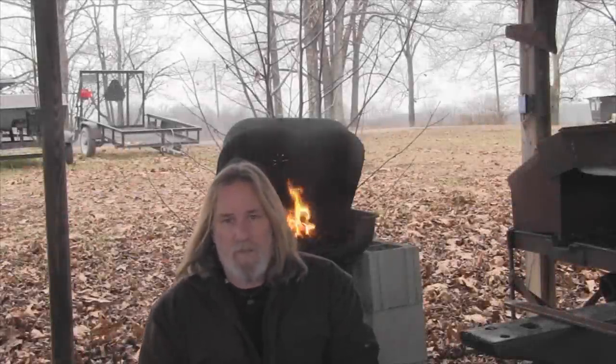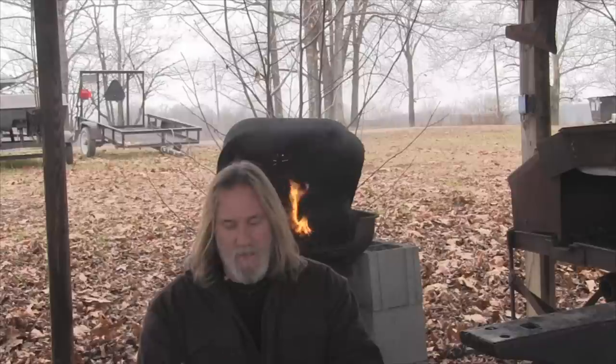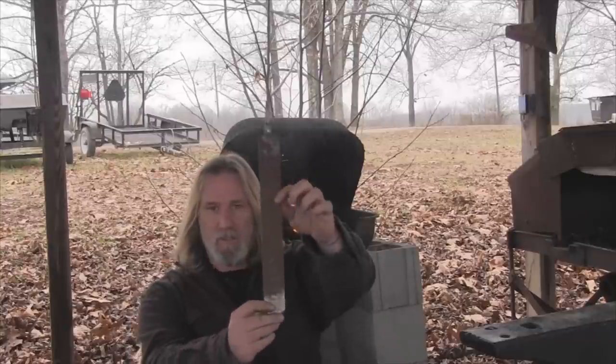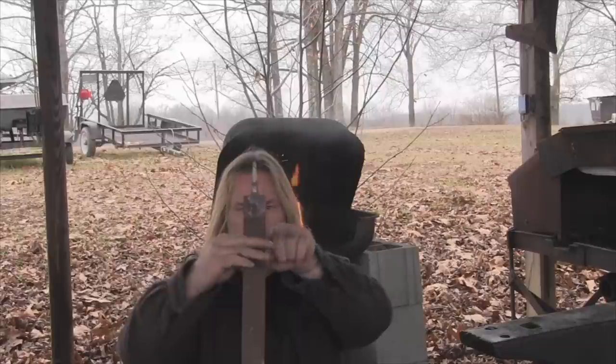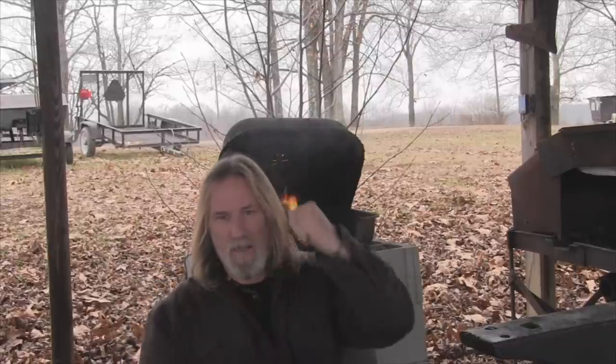Morning guys, I'm Dave Canterbury with the Pathfinder School. What I'm going to try to do this morning is make myself a bull adze — a curved adze and a straight adze. An adze is basically a chopping tool. Picture this large horseshoe rasp cut off right here — this would be the blade, going up through a handle, pinned in.